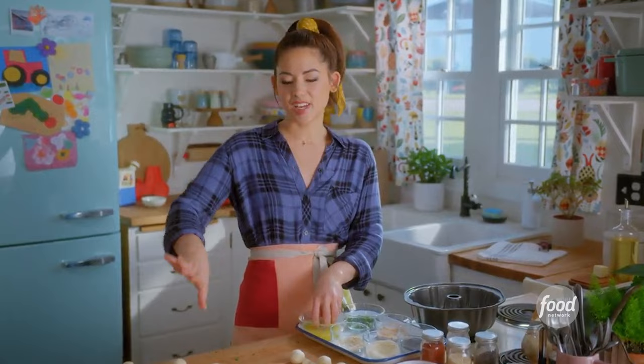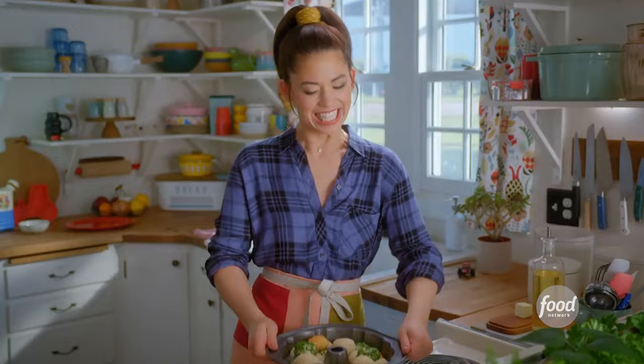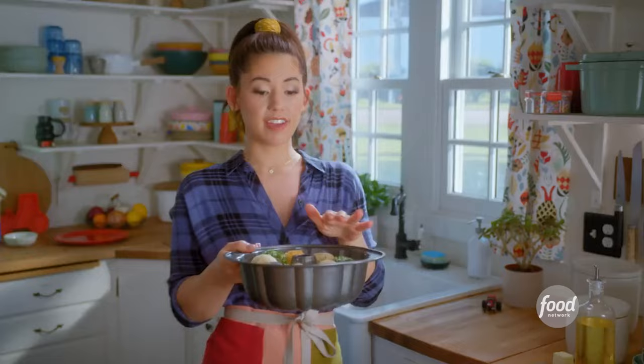Once all the balls are into the Bundt pan, I'll cover it up and allow it to proof for another 30 minutes until it's puffy. They're so poofy. I'll bake this now at 350 degrees for about 35 minutes until it's golden.